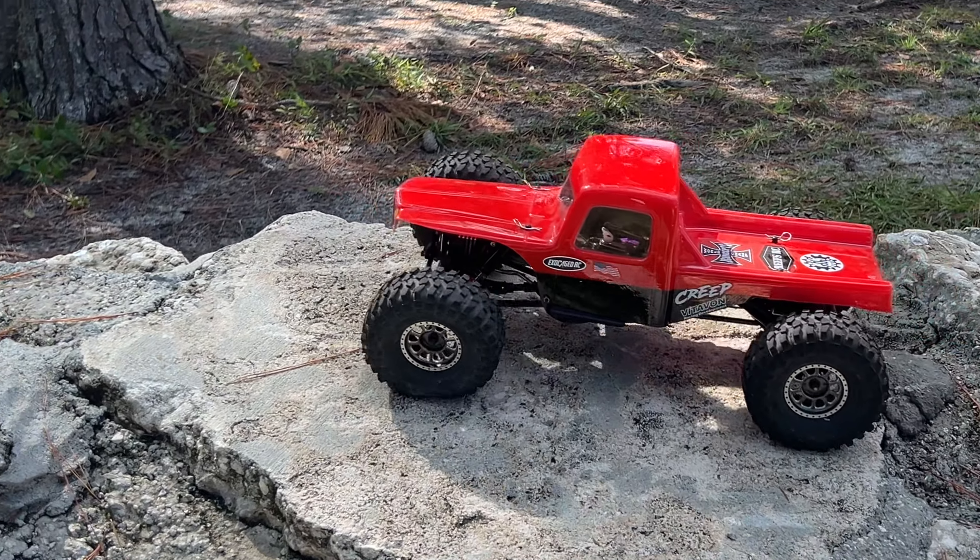Wow. I am kind of getting underneath that a little bit there. Geez, that is tough. That was brutal. Well, if you guys needed a good torque test on this transmission, we just got it, huh? Wow. The transmission itself did great.